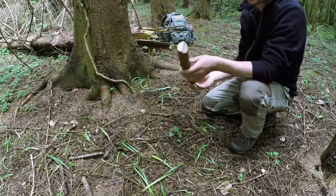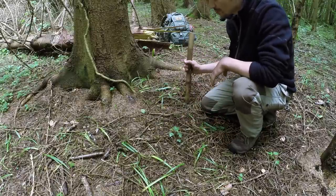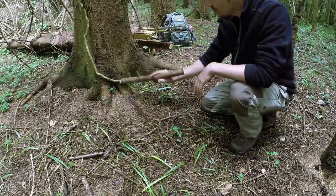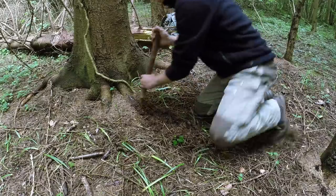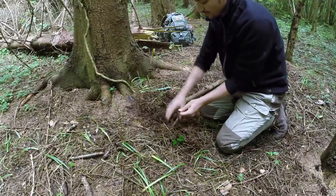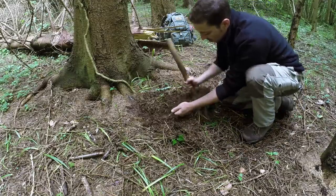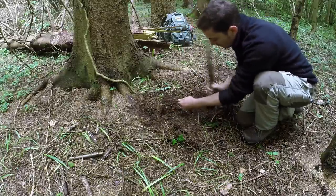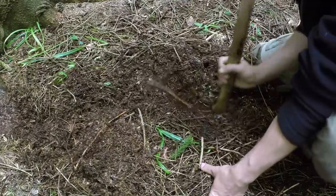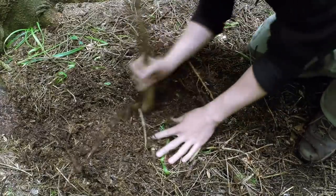I've got myself a stick here with a slight point on it — nothing fancy. You can spend a great length of time on digging sticks but really they're to be cast aside once finished with. The easiest way to dig the roots up from this tree is to find one of the main roots that run down at the base and just follow it out. You can see we've already come across some good cord — the thing to do is not to pull but to keep following it and freeing it up as you go.